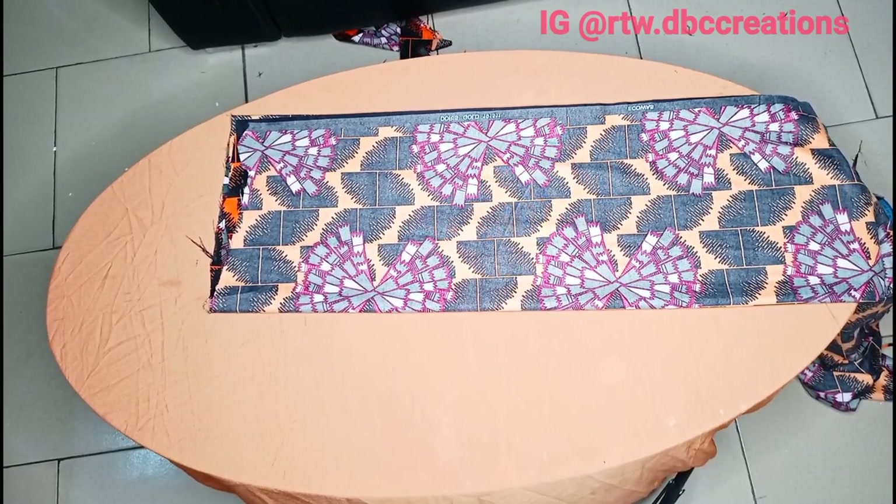For the sleeve, I folded my sleeve into four — the left and the right side. If you want to draft, I'll drop the link to the previous videos. It's better you draft your blazers before actually cutting on your fabric, because you will definitely make mistakes. Please try it on your pattern paper before doing it on your main fabric.